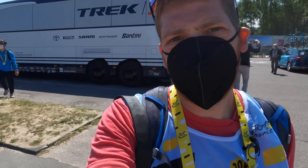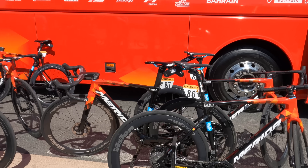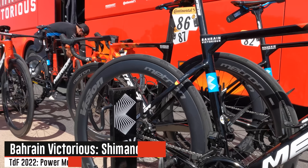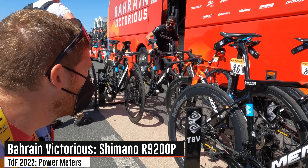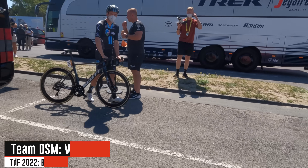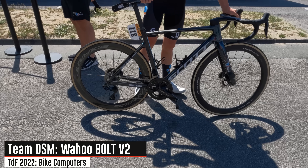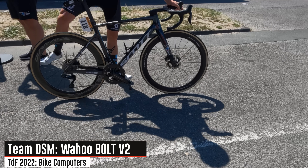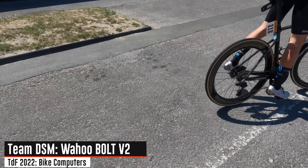Speaking of Shimano — there's that Shimano contingent making its way through. Over at Team Bahrain, we can see again that Shimano power meter, which I know sounds like the overall theme of things, and it sort of is — Shimano sponsors a lot of drivetrains, and with that they sponsor a lot of power meters. You can see the Team DSM riders heading out there. They are a Wahoo-sponsored team; it looks like the Wahoo Bolt on there, presumably the Wahoo Bolt v2, though it's a bit hard to see from far away.